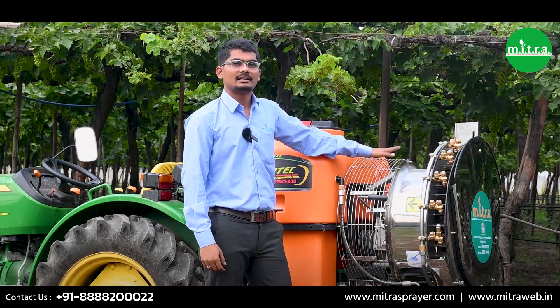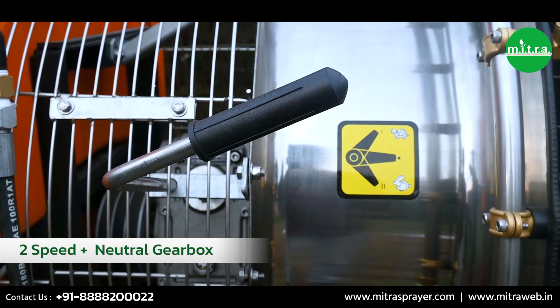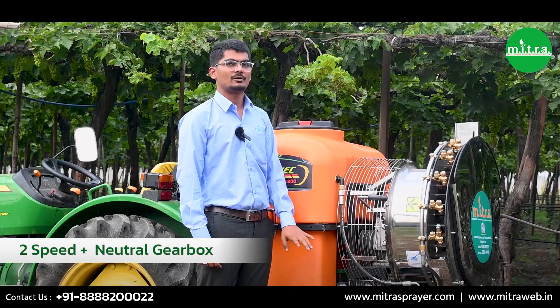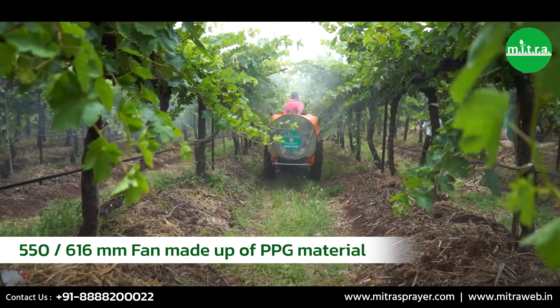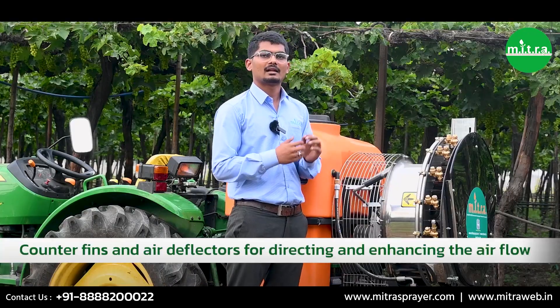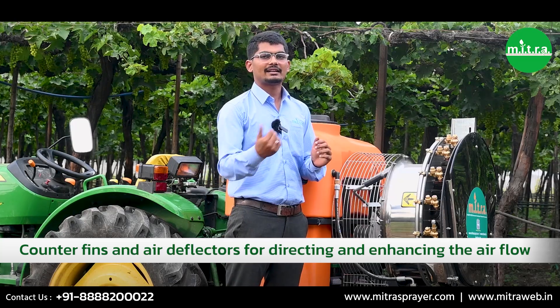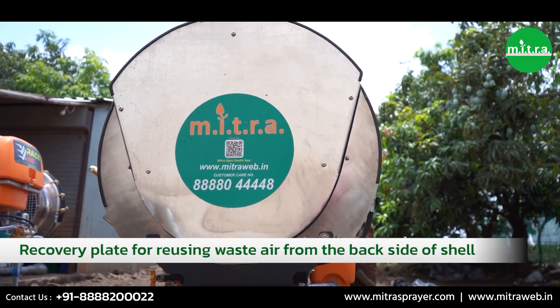The backbone of our sprayer is the stainless steel cell assembly. This assembly consists of multiple components: firstly, a gearbox with three modes — two speed and one neutral. For efficient airflow, this sprayer features a 550 mm (22-inch) fan made of PPG material. Within this assembly you will find inlet vents optimizing air intake, counter vents for enhancing airflow, an air deflector directing airflow where required, and a recovery plate which helps minimize air loss by reusing waste air.